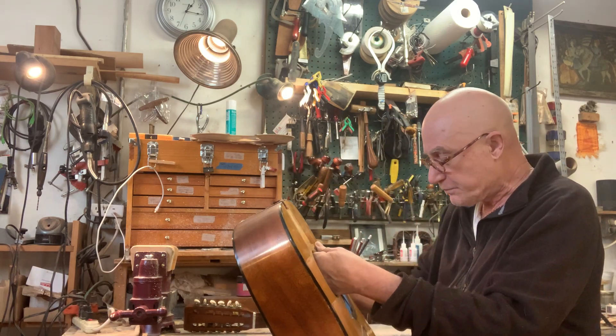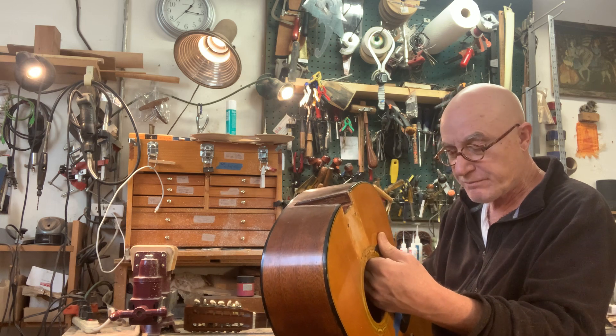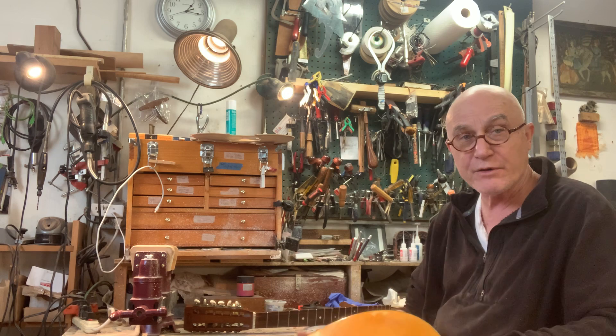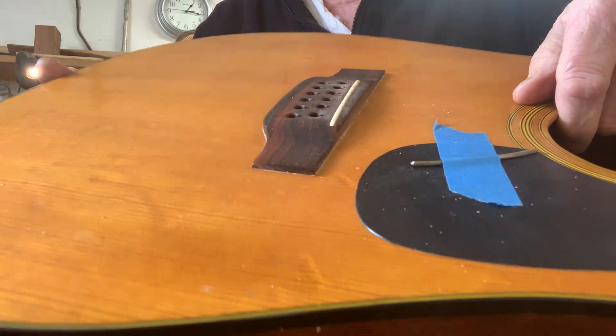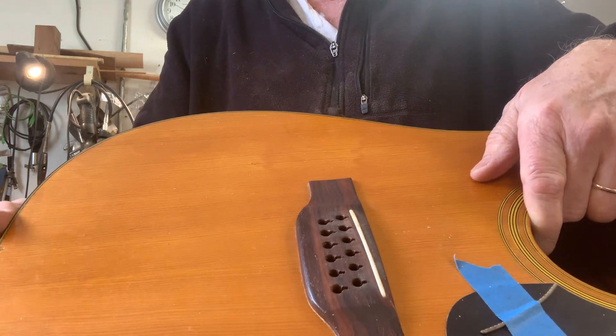I'll give you a quick video of this when I finish it. It comes out — you want to get some more neck angle. It's got a very, very low saddle on this. Not the lowest, but it's pretty low, so I'd like to get a little more saddle height and not have to shave the bridge.